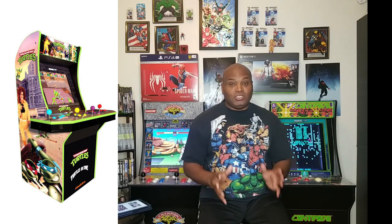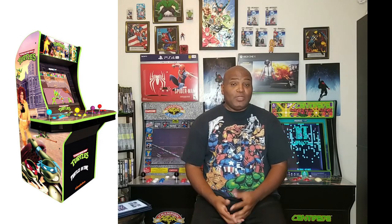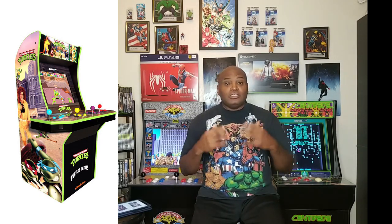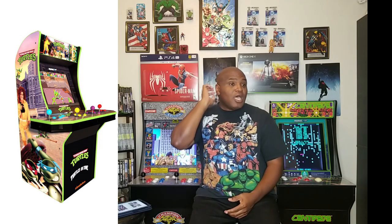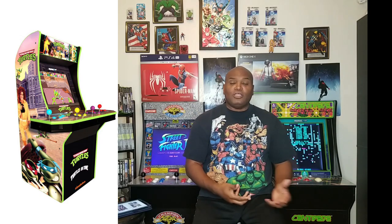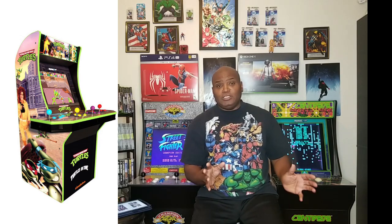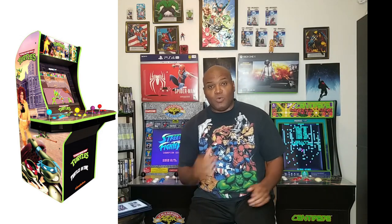I can't wait until I purchase these things. I looked at the videos and pictures of how the arcade cabinet looks — the style, the designs, the bezels — the way they recaptured what the Ninja Turtles arcade looked like back in the 80s. They got it down to the detail, folks. When you look at these pictures, you're going to be like, oh my god, I've got to get me one. I already put myself on the list to get one.